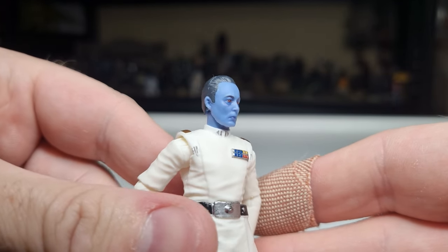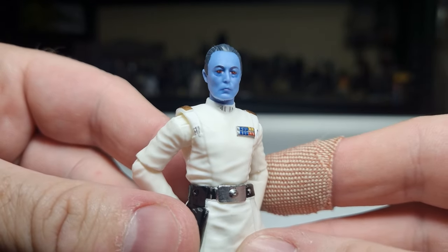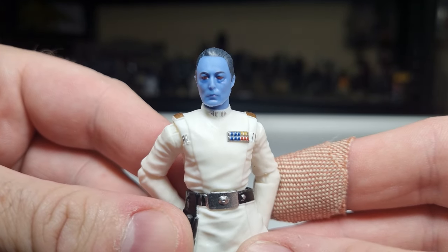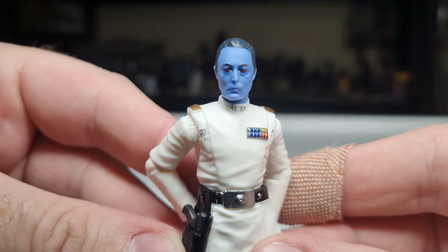I'm excited about having this one, especially having him set up with Enoch and the Night Troopers — I think he'll look really good on the shelf. I've got Morgan Elsbeth and a couple of HK droids, so we're just sort of hanging out for Grandaddy Thrawn to show up.